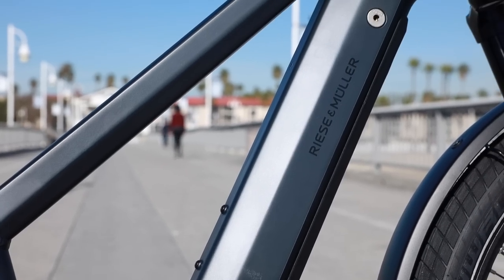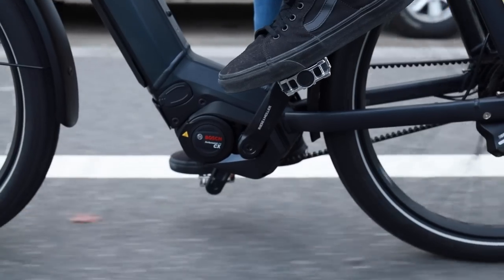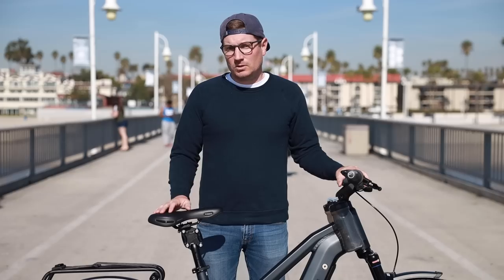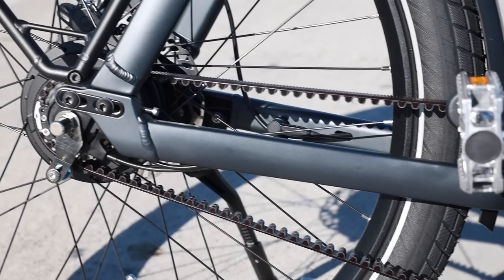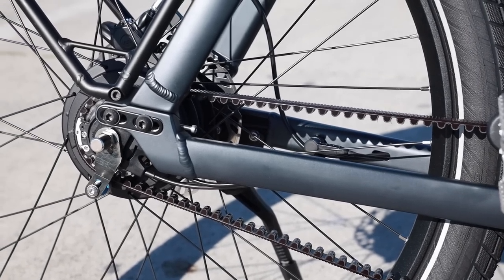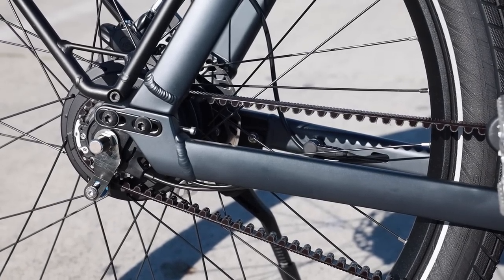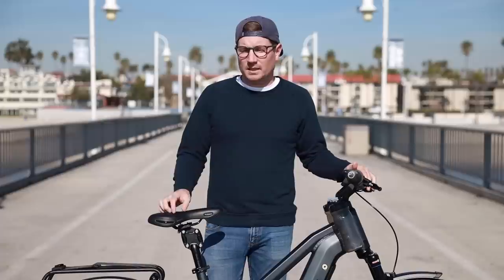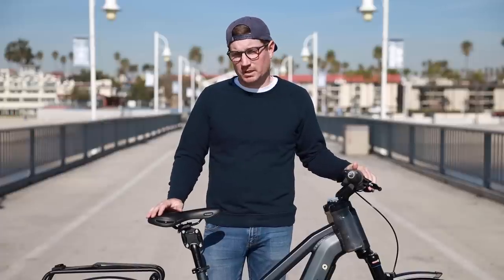You have a new integration of the battery, new motor, and overall many great updates. We also have the addition of now having the Rohloff hub available, which I think many people are going to be really excited about. The Charger always has been and will continue to be with the Charger 3, available in a standard frame as well as what's called a mixed frame, which we're looking at today.